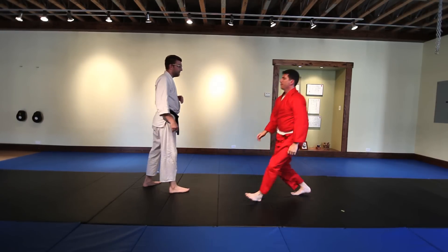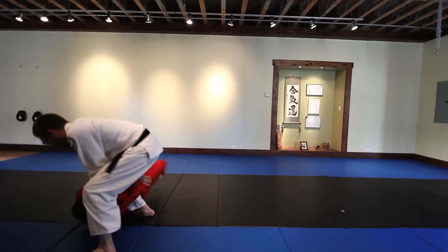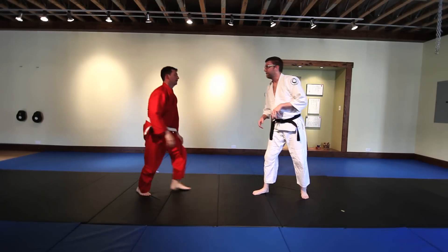This is very much a timing thing. If he's fast, he's going to get caught. So I need to get in early and rotate, keeping that space so he can't wrap up my leg too tightly.